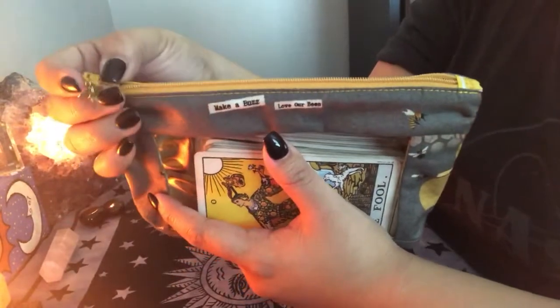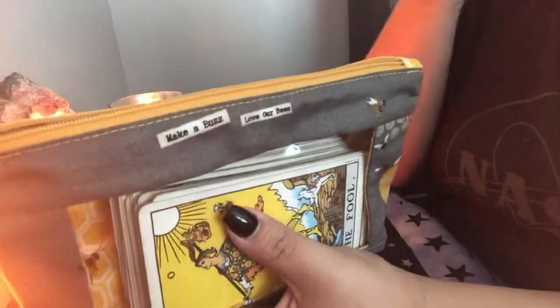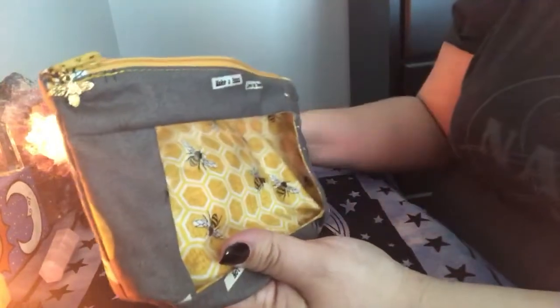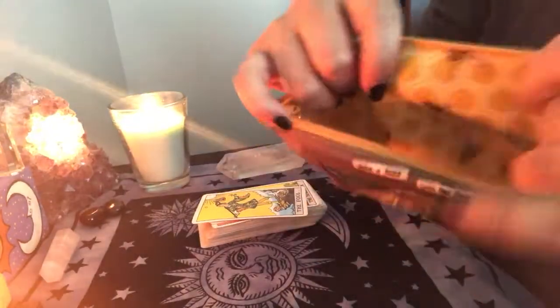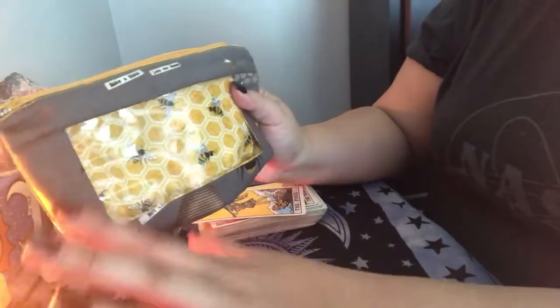She has a cute little bumblebee charm — I don't know if you guys could see this in the camera, but it's so cute. She added a little bumblebee charm on the zipper. And when you open it up, I'm not a sewing type of person, but there are two separate fabrics — the inside is something completely different. It's bumblebees but a different pattern, and everything matches and looks so cute. I absolutely love this.